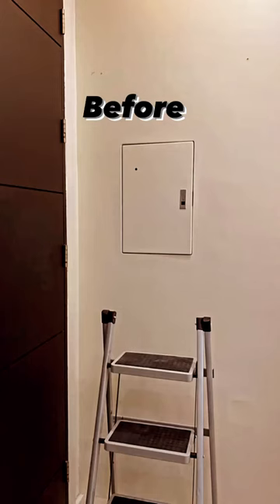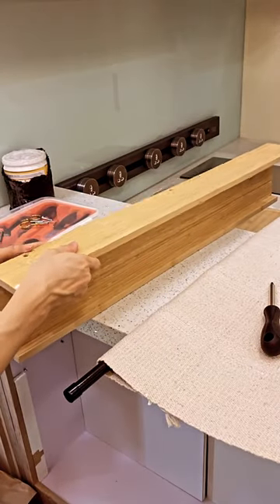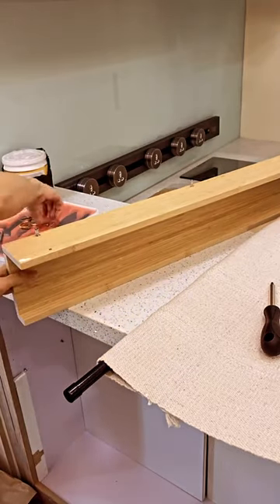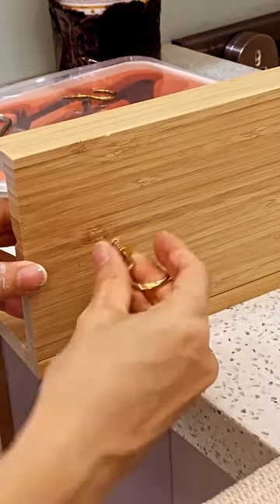Today I am covering this electrical panel with a simple IKEA hack, starting with the IKEA Malera sledge. I'm going to assemble it — this is very easy to assemble and it comes with all of the tools that you will need. After that we are going to add some hooks that I picked up from the hardware store.